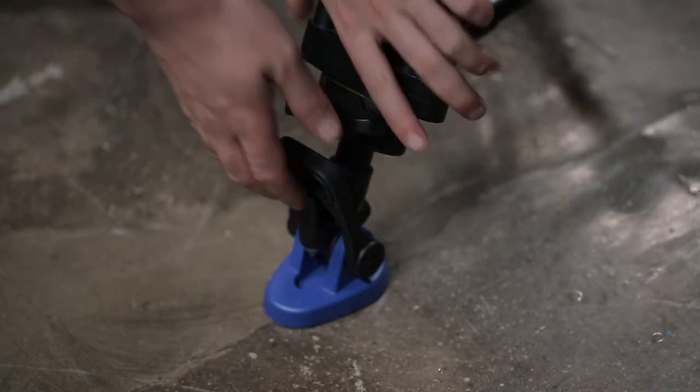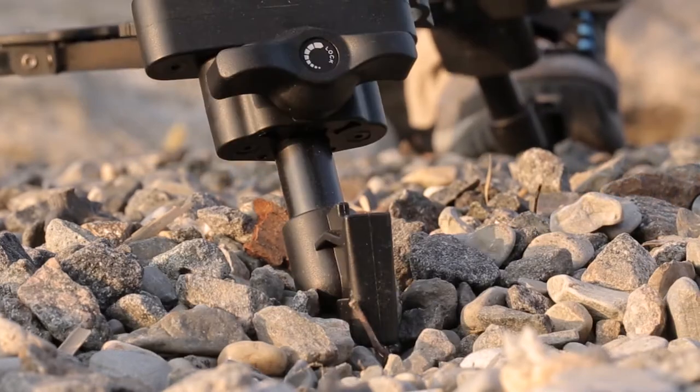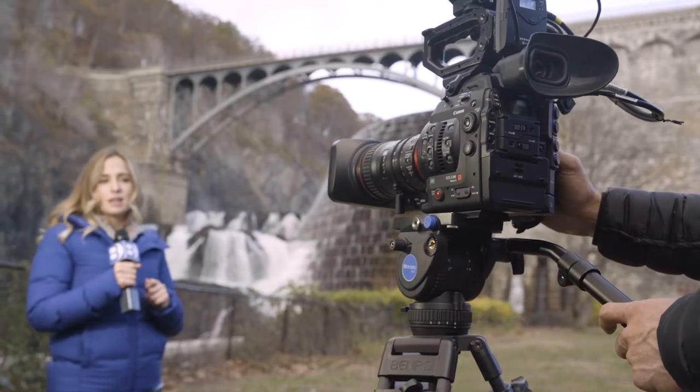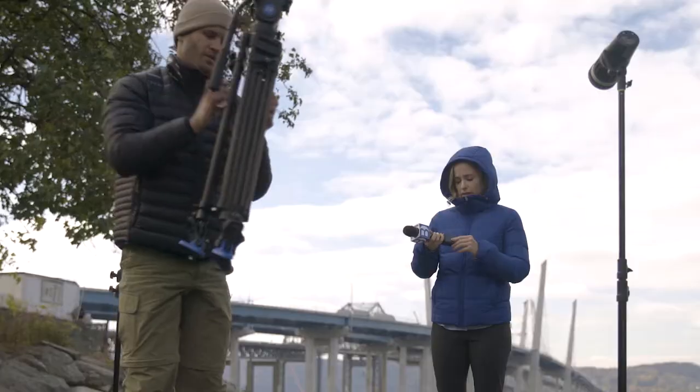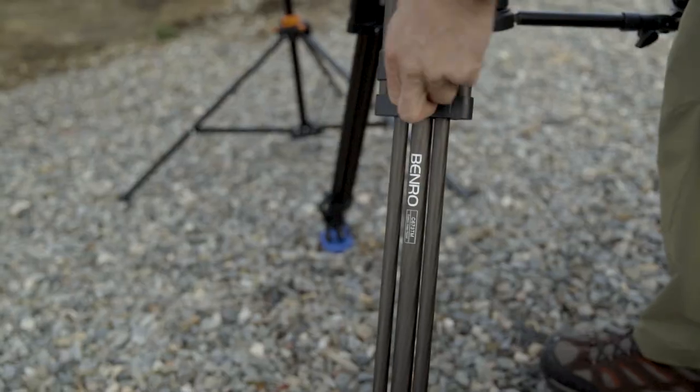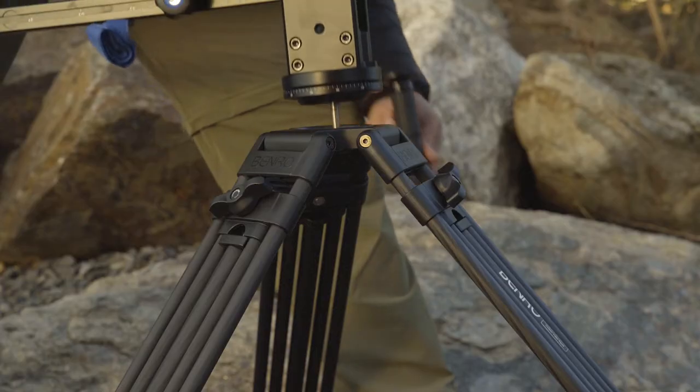The large articulating footpads can be removed to take advantage of the dual spikes. These tripods were designed with speed and ease of use in mind, designed for the operator on the go. A quick quarter turn of the large positive locking knobs and gravity does the rest.